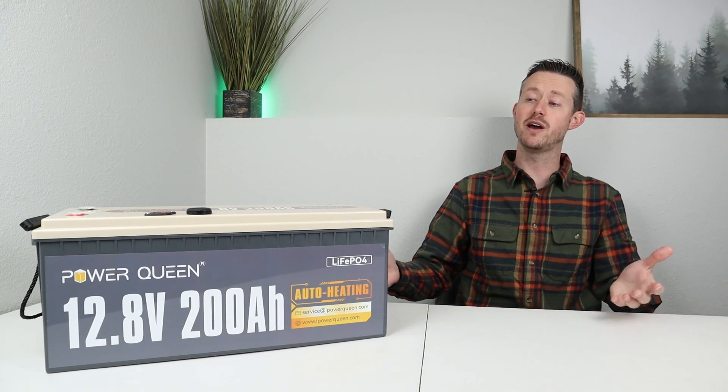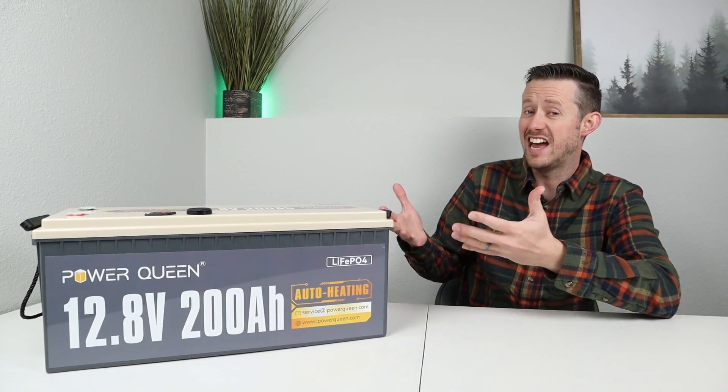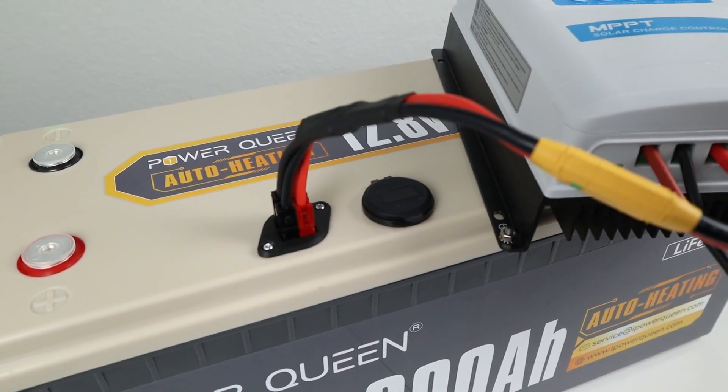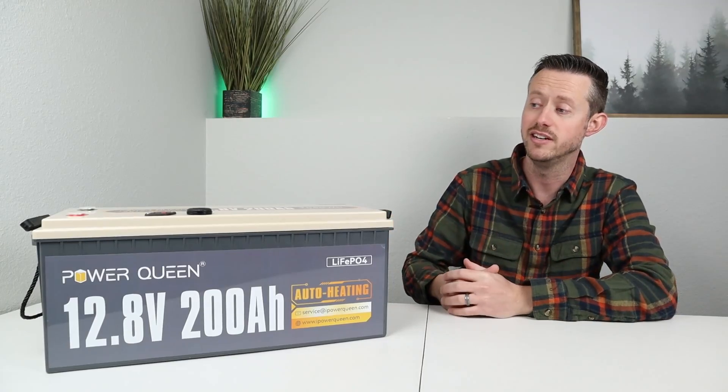I'd love to get your feedback — what do you think about this modification? Basically it just adds to the usability of the battery. You have different ways to discharge and charge through the 12 volt socket and Anderson PowerPole ports, and you have the ability to charge up mobile devices, cell phones, and other power stations. Pretty nifty.